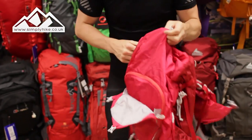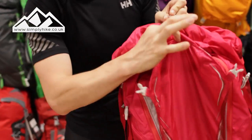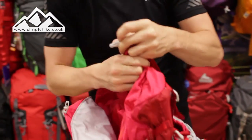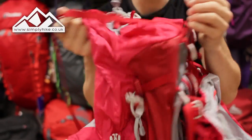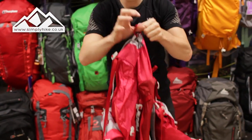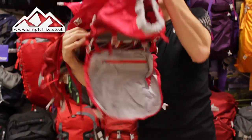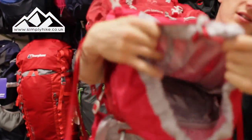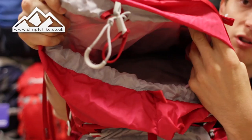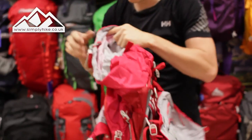The top section has a compression strap which holds the front pocket, and also a compression strap that holds the top part together. To get access to the main section of the bag, just pull it like that and there you go — nice and easy. So you've got the side entrance as well as the traditional top entrance.